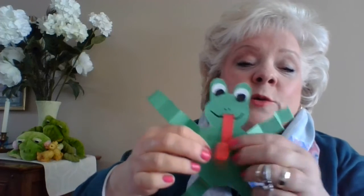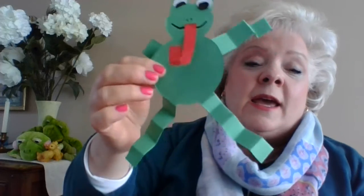I put a little tongue on with a smile and a little nose, and I fan-folded the arms and the legs, and my frog is made.